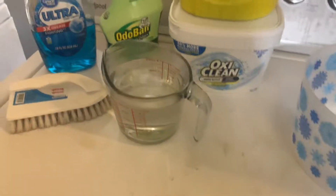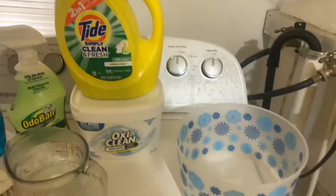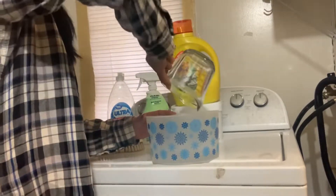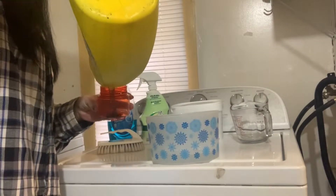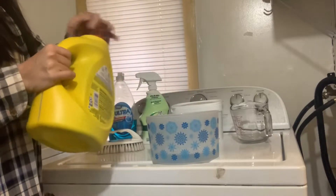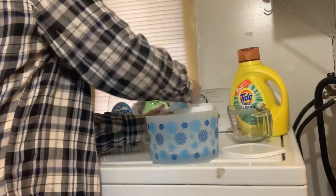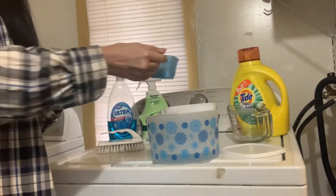How to clean a microfiber couch without a carpet cleaner. These are the products you need — you can use Dawn in place of it, but you're gonna want to put two cups of hot water in your bowl, then just put a little bit of Tide laundry detergent in there, and then add a little bit of OxiClean — about a quarter of a cup.